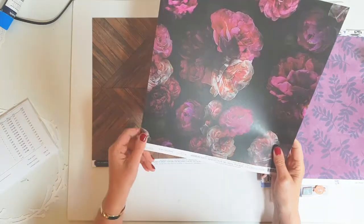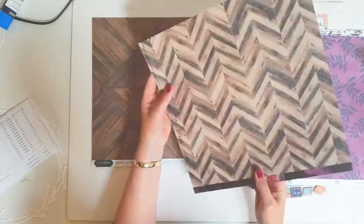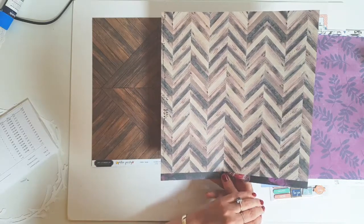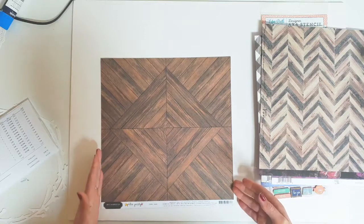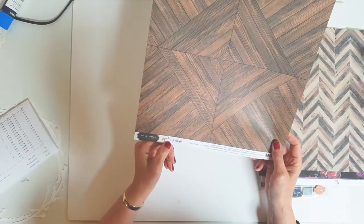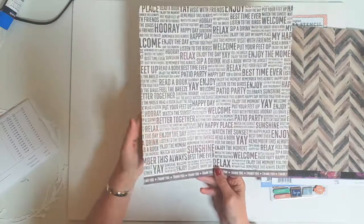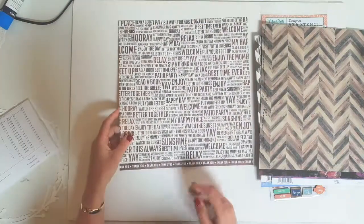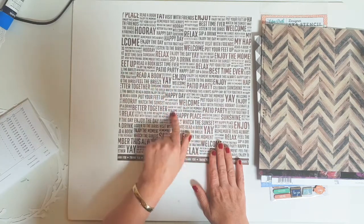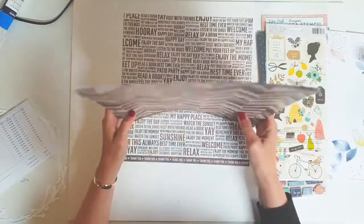This is the Heidi Swap Hawthorne paper. I've seen this around for a while now — it's actually gorgeous paper. Once again it's got those beautiful tones in it, and then it has this gorgeous wood grain on the back. The last one is also from Jen Hatfield, but this one's from the Patio Party collection — another gorgeous wood grain. And it has this on the back with lots of words: Patio Party, Enjoy, Welcome, Yay, Celebrate, Read a Book, Watch the Sunset, My Happy Place. So lots of words there that will be usable as well.